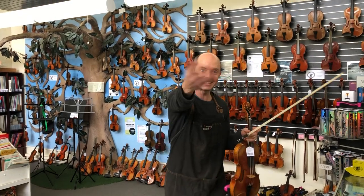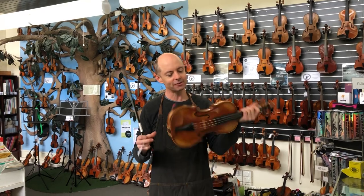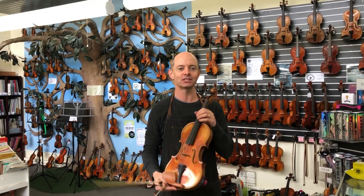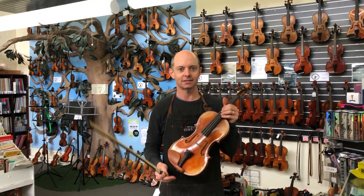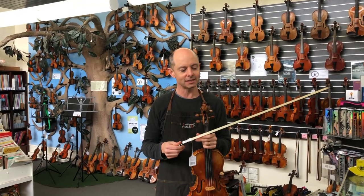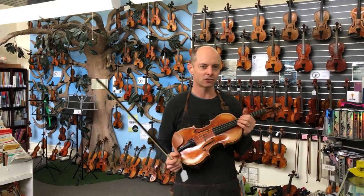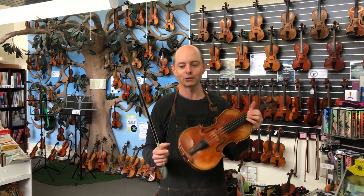Hello and welcome to Whitehorse Music TV. My name is Richard Bodina and I'm co-owner of this wonderful shop with my lovely wife Michelle Bodina. Today I am going to be demonstrating some bows. It's hard to get to shops to try bows at the moment, so I'm going to try them for you.